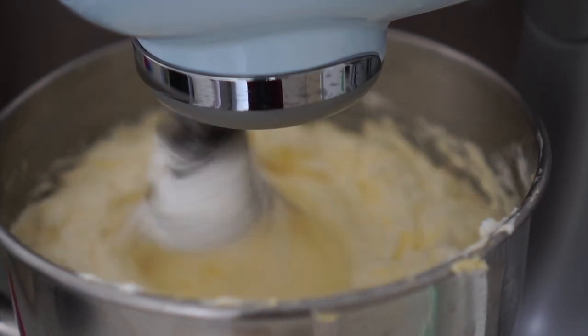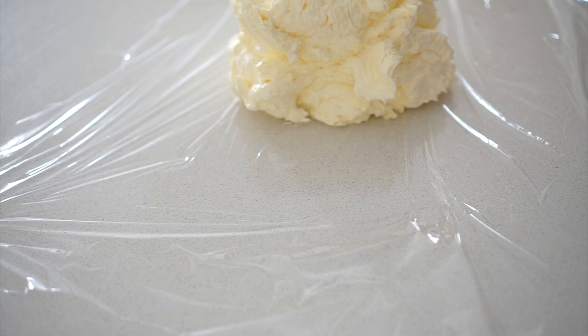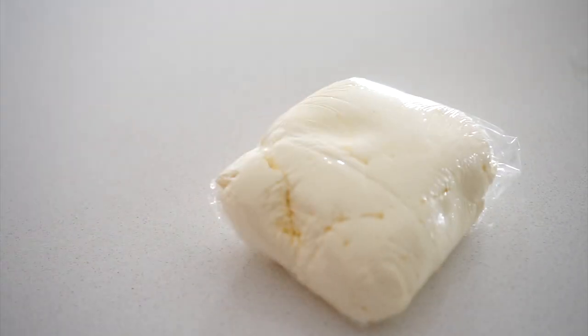Before we start, let's move to the helpful tips on storing buttercream. When you have leftover buttercream, it's important to store it properly. Seal it tightly and keep it in the refrigerator or freezer. This prevents any unwanted smells from getting absorbed.